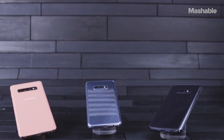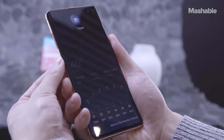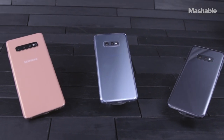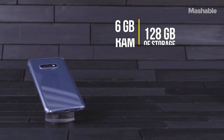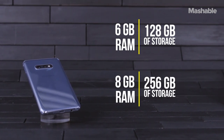Under the hood, the phones are virtually identical. All the S10s are powered by Qualcomm's new Snapdragon 855 chip and they're really fast as far as I could tell. All three S10 phones come with 128GB of storage and microSD card slots for expansion up to 512GB. The S10e comes in two models: 6GB of RAM with 128GB of storage, and 8GB of RAM with 512GB of storage.